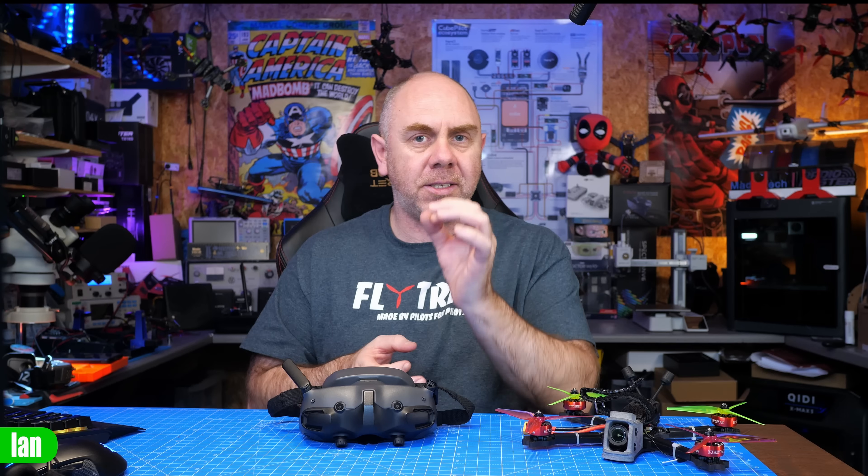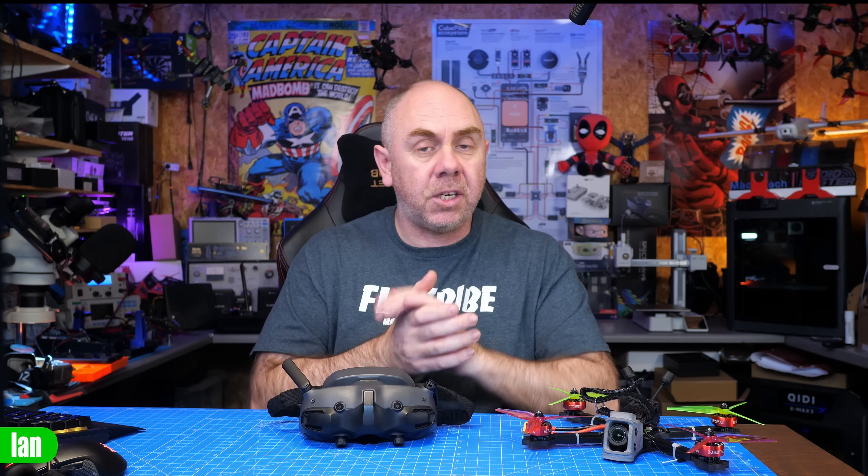This week DJI have released an update for their FPV goggles that adds official support for iNav OSD. There have actually been two updates released. There's an update for the O4E units that fixes the arming issue with the iNav system, but there is also an update for the Goggles 2, the Goggles Integra, the Goggles 3, and Goggles N3 that adds official support for the iNav OSD.